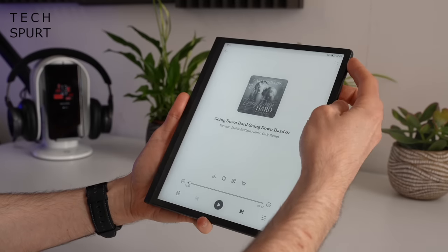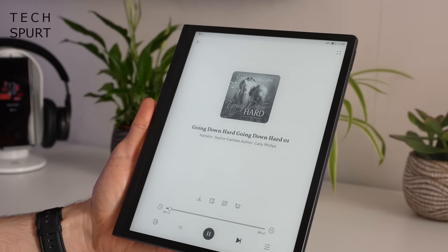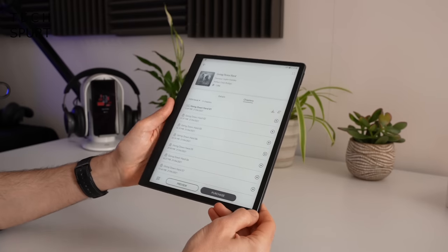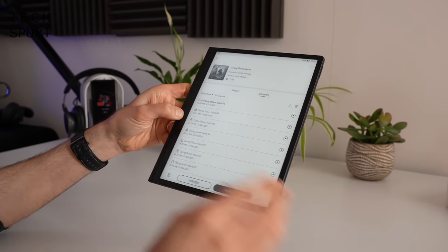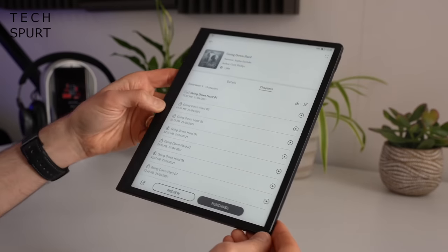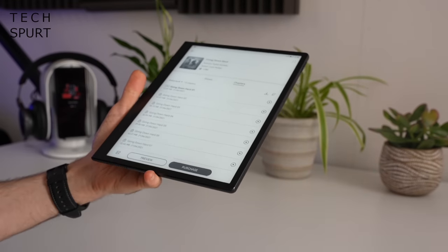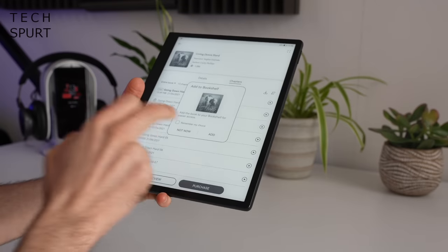For audiobook action it's a dual-speaker setup — one speaker down below the device and one up top. The speakers seem pretty powerful; at top volume you'll have no problem listening to an audiobook even when there's lots going on around you. Vocals come through pretty clearly, so you could feasibly just stick on an audiobook or podcast and place the MatePad Paper down beside you if you didn't want to bother with headphones.